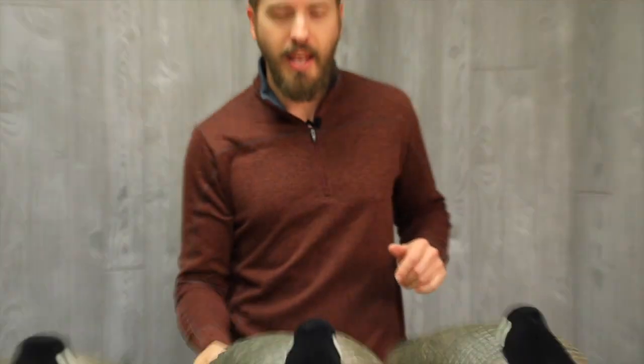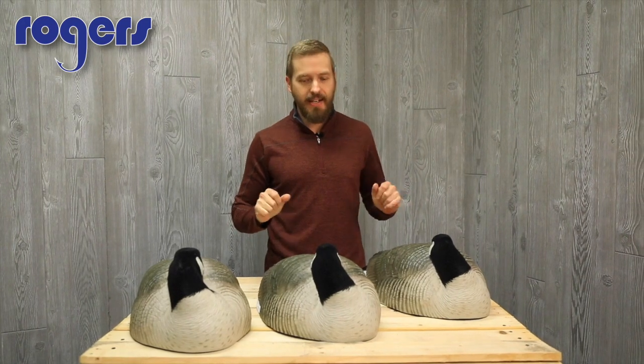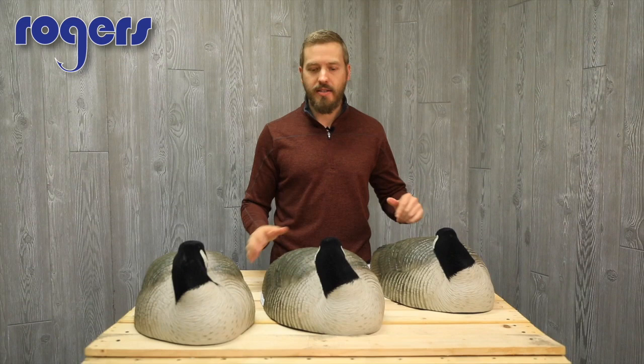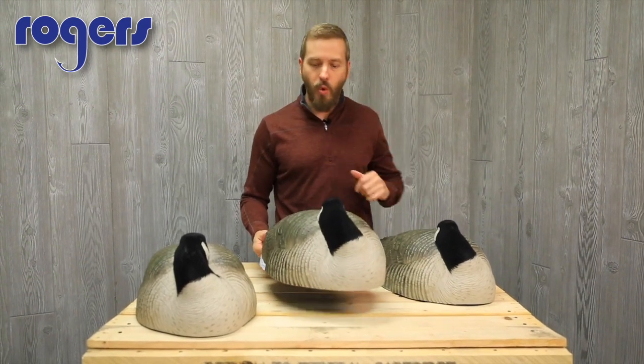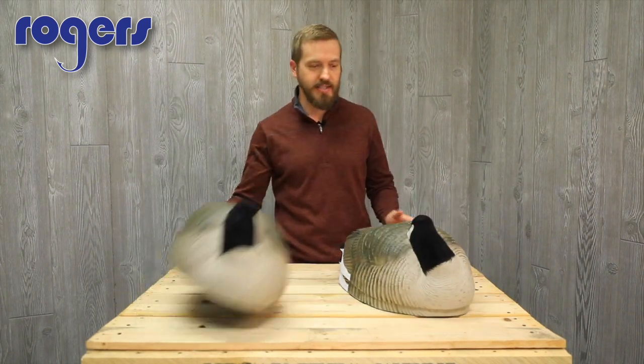Quick video today on the GHG Prograde Canada Sleeper shells. These are going to be a life-size shell. They've got a flocked head on them, and they're a one-piece mold — the advantage of that being is that these guys stack.